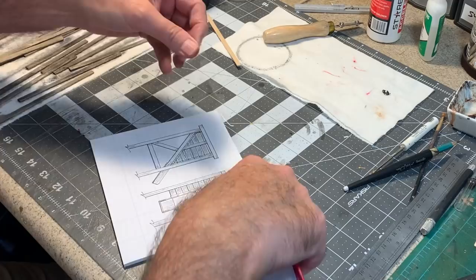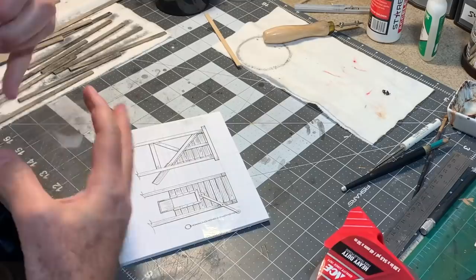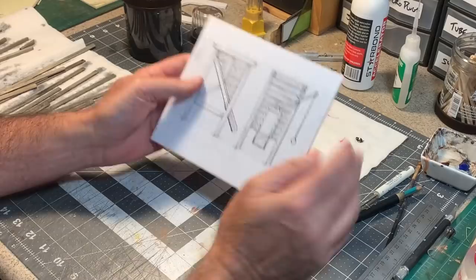I'm going to put some clear packaging tape on top of my drawing to keep the work from sticking to it. Just like that.